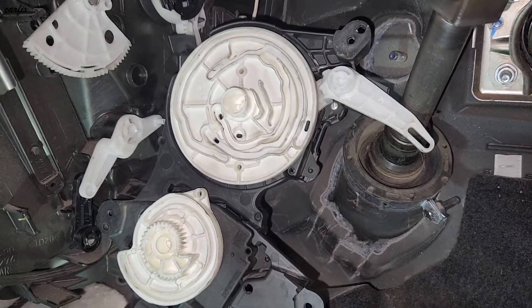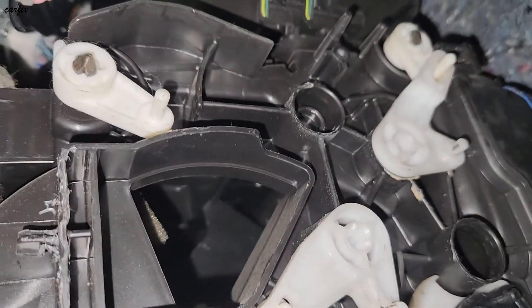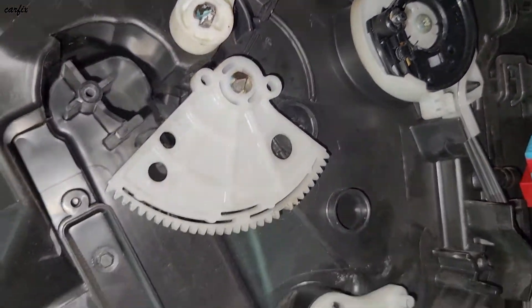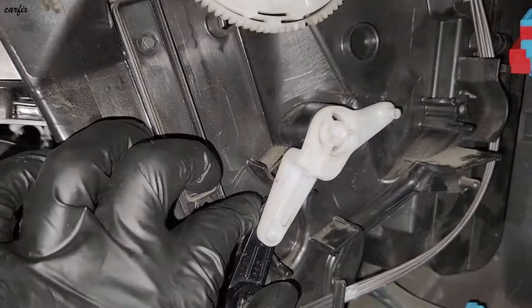Here's the servo motor — I've already taken it out. Here's the inside lever. All the lever straps are working.